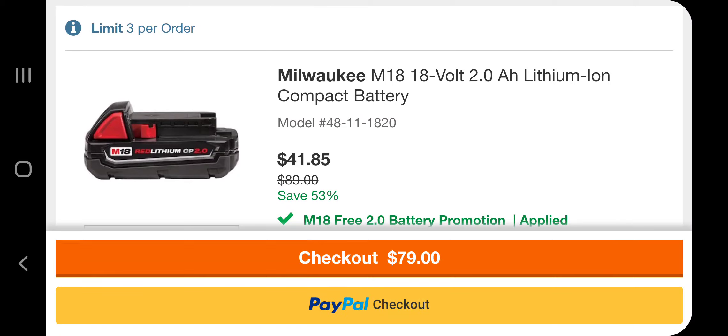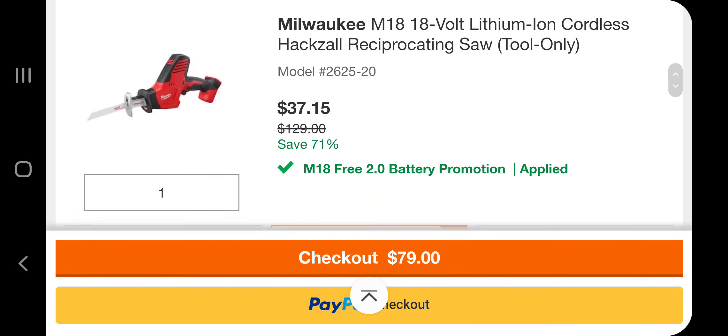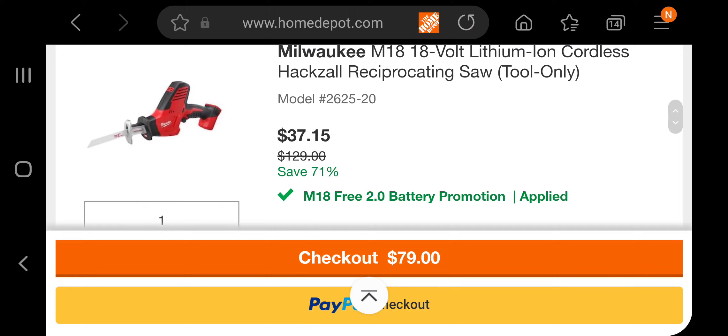You're going to get the battery for $41.85 — that's a killer deal on this battery. But check this out, it's even better: you're going to get the tool for $37.15. Guys, go get them! I'll leave the link down below in the description section.